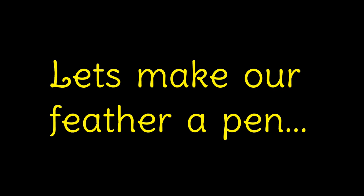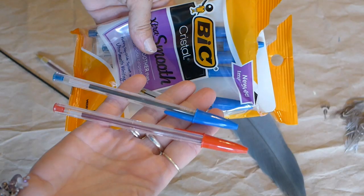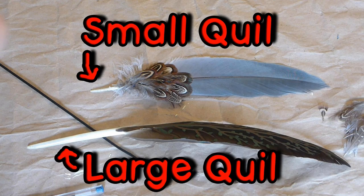Now let's make our feather a pen. I use big pens because they are easy to take apart and I had an extra pack of them in the office. Some of your feathers will have large quills and you can simply insert the ink cartridge into the center of the quill. But some have small quills and you will have to use the whole pen. Don't worry, you won't be able to see the pen once we decorate it.